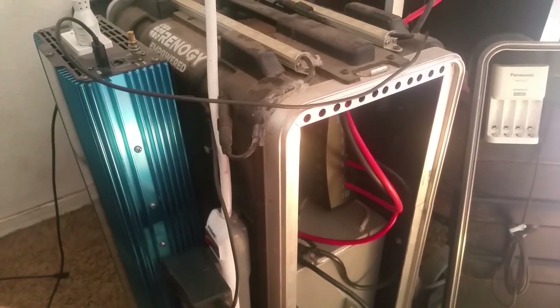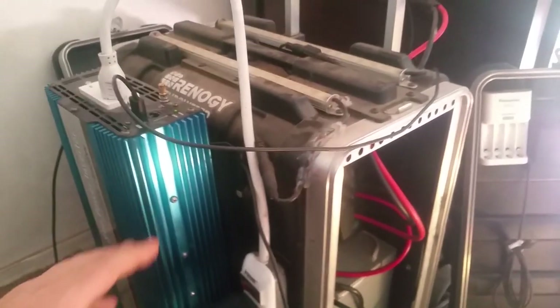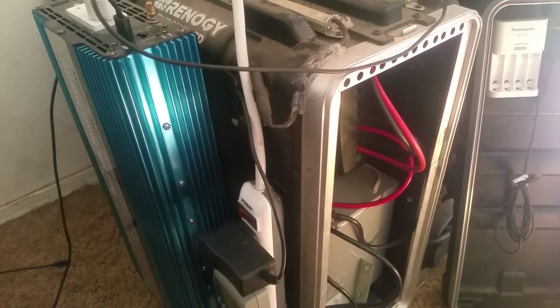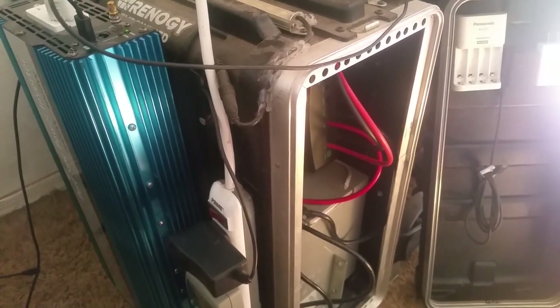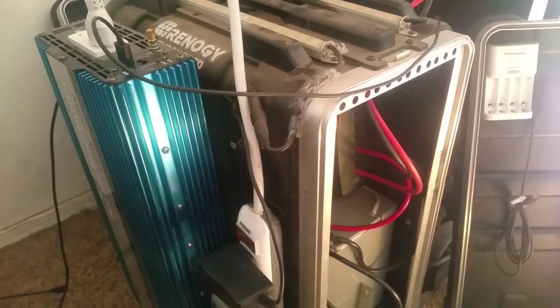I suggest you do some math, figure out what you want to power, and start building your system. Start small if you want, but once you get power going you're going to want a bigger system. If you have any questions, please let me know. This is the Southwest Prepper with the Southwest Prepper Group — be safe out there, be aware of your surroundings, be prepared. Love and light.